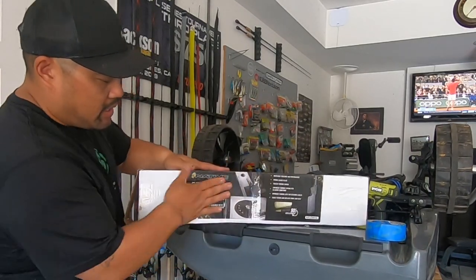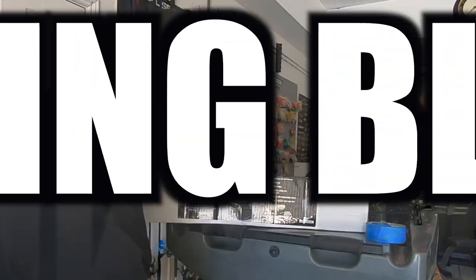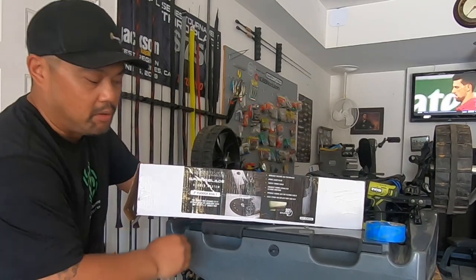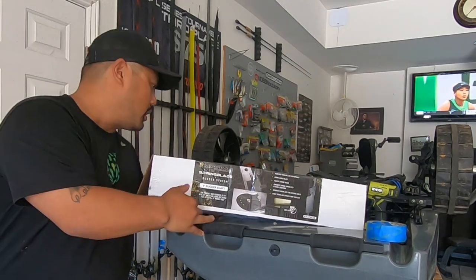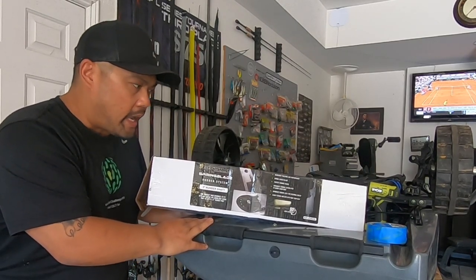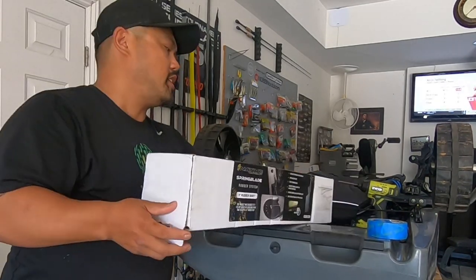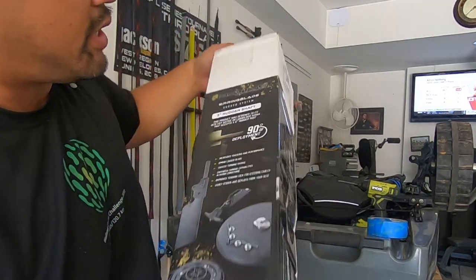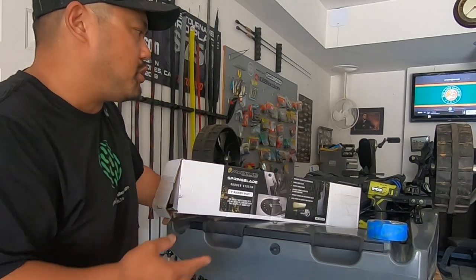I haven't installed it yet, but this is the new Sling Blade. I'm going to replace the Boondocks rudder with the Sling Blade. The Boondocks rudder is a very good rudder compared to stock — more rigid, a lot longer, very durable, and it improves tracking compared to the stock rudder. I really like it, it's a big upgrade — but can it be better? Absolutely. Native came out with the Spring Blade, and this one is specifically for the Slayer Max five-inch rudder shaft.